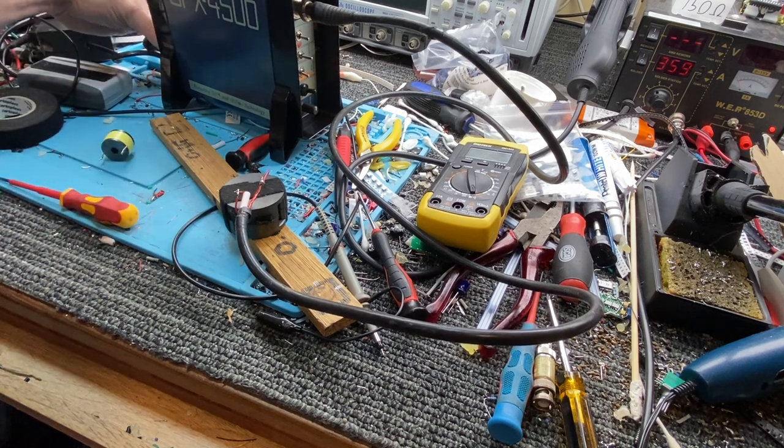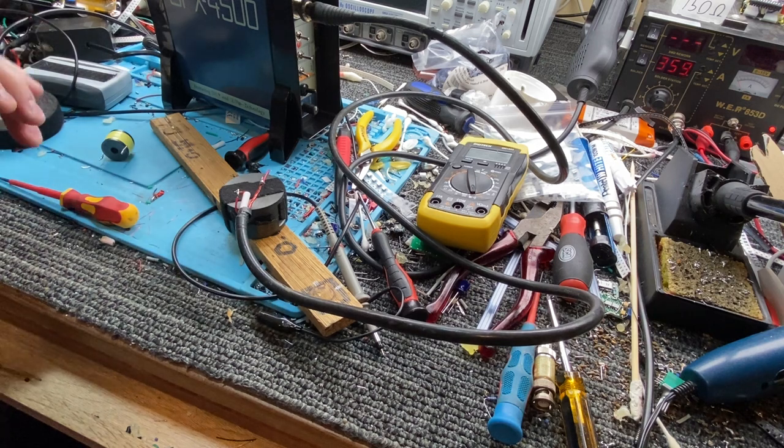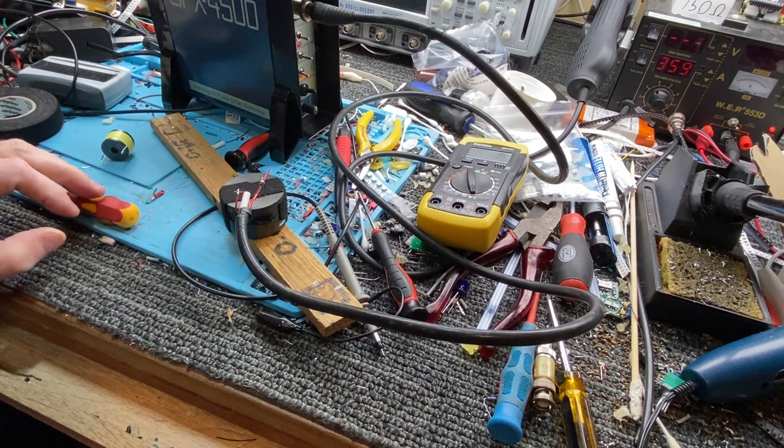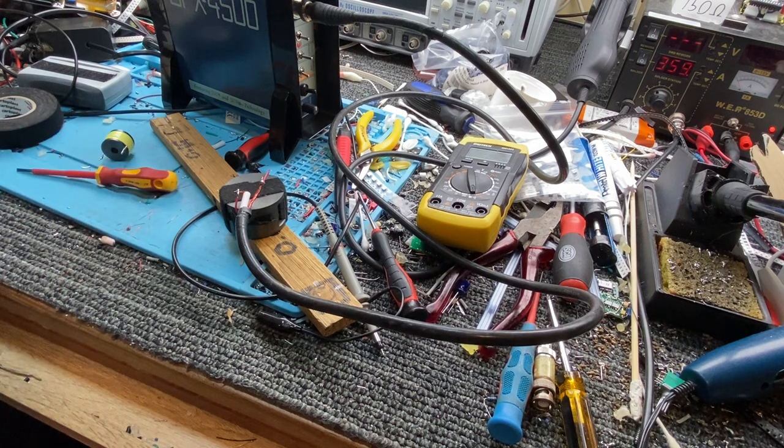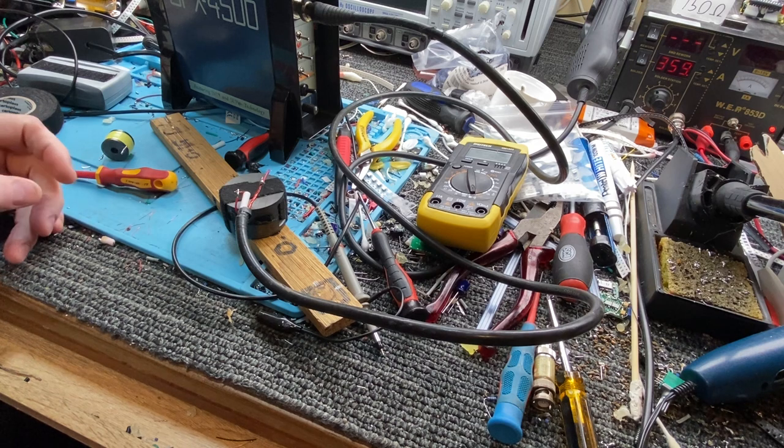Now you're getting an idea how pinpointers are made. If you want to make your own pinpointer, I think I went over this once before. I tried to find the rods I had and I can't find them.